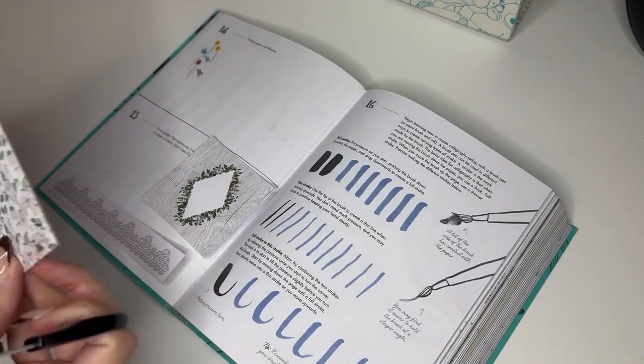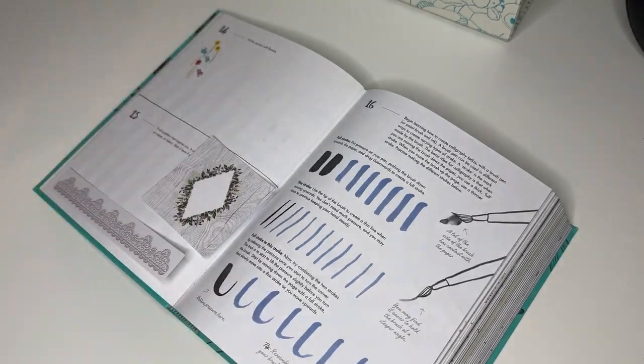In today's video I have got week 13 of my 365 days of art challenge, so if you want to see that then keep on watching.